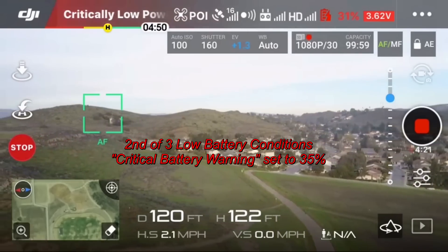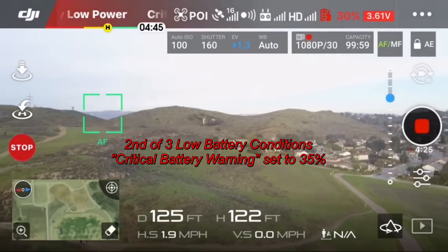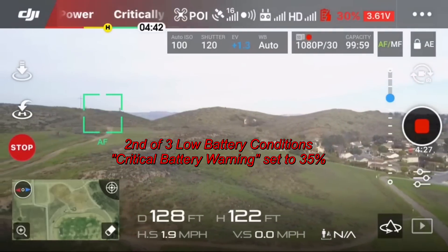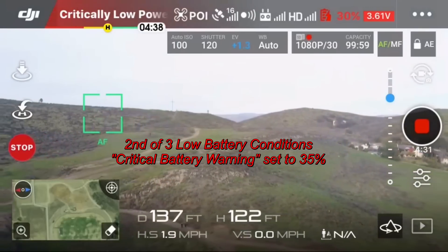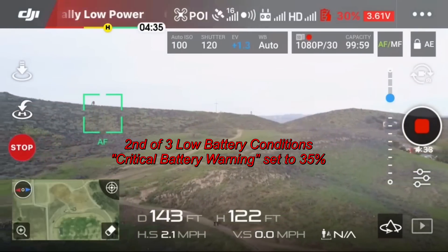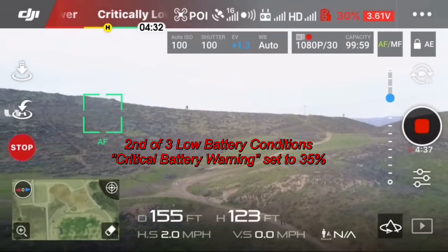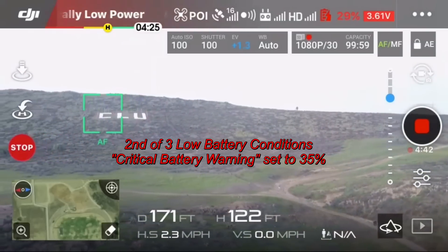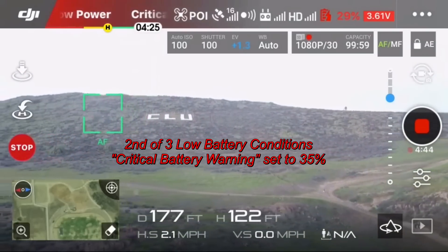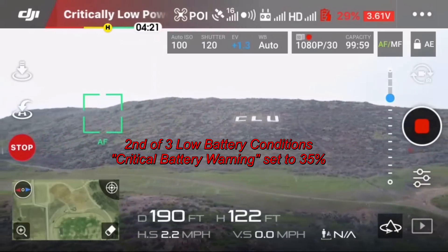I'm not actually sure I want to wait until it hits the very critical point where it executes return to home, but we'll see. Right now it's saying I've got 4 minutes and 32 seconds — this beeping is driving me crazy, but just hang on and see what happens.